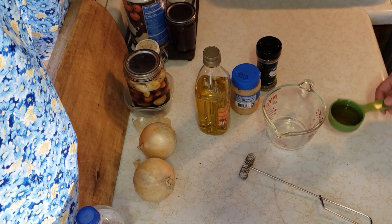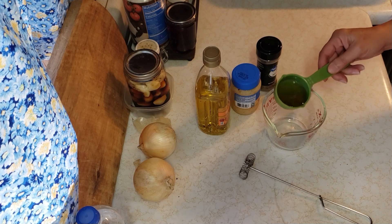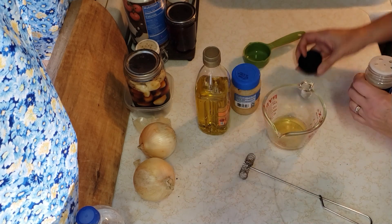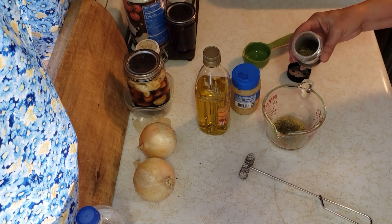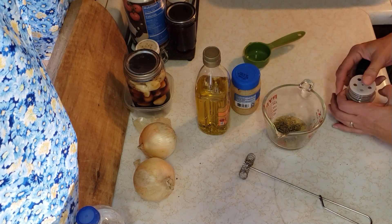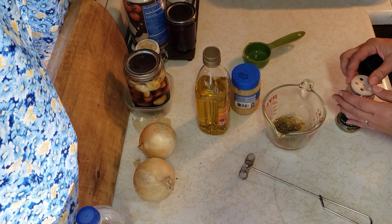So for my marinade, I've got about a little more than an eighth of a cup of apple cider vinegar. I'm gonna put in some Italian seasoning, and this is to taste. I'm gonna say that's probably a little over a teaspoon — probably almost two teaspoons.